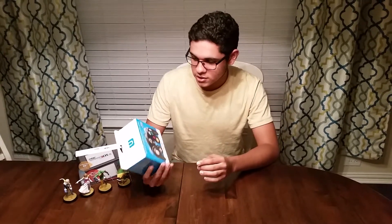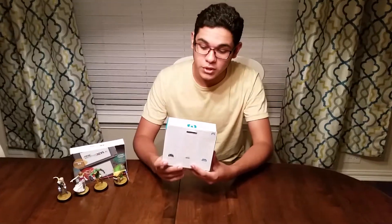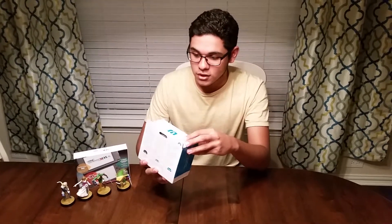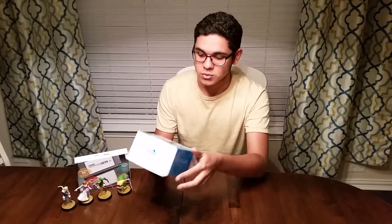I just wanted to do a quick unboxing. The box is pretty normal. It's just got some stuff on the back and it tells you that you need the adapter to play this on the Wii U. But it works with the Wii and the GameCube just fine. It's got the Nintendo seal and the Wii U symbol and it looks really nice.